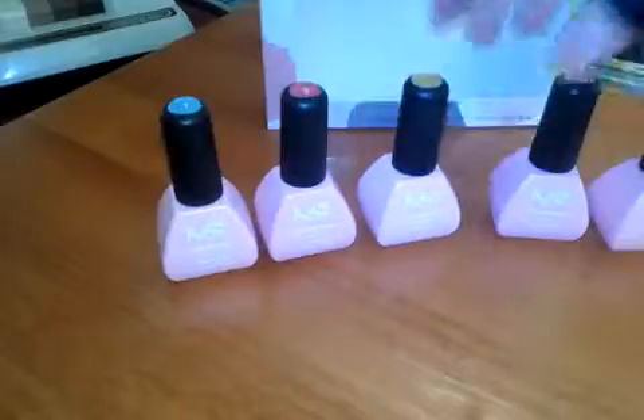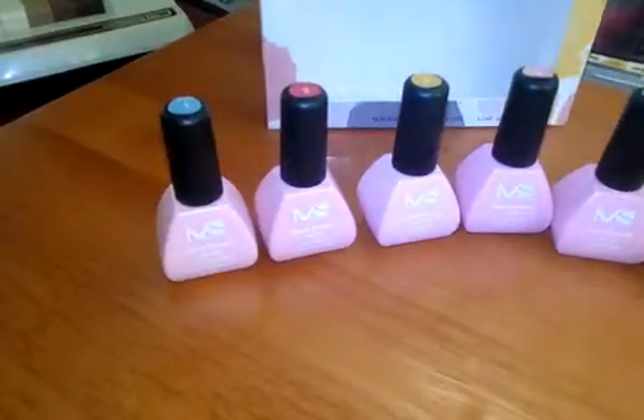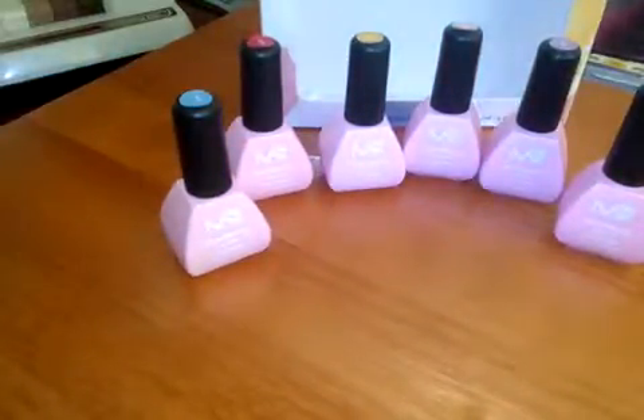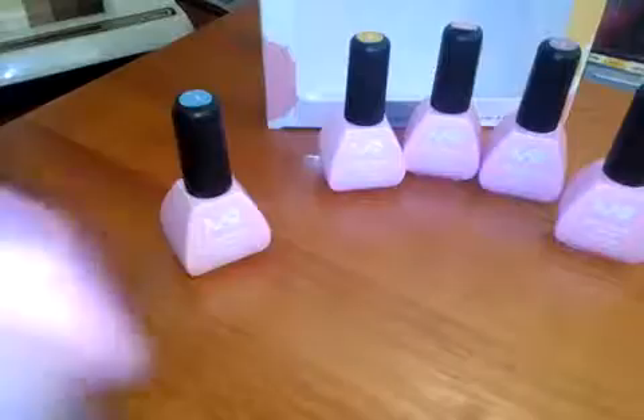I don't know what I was thinking — these are some really wild colors I think. I think I will go for the Rose, although I do like the pink too. So let me shake it up. I don't hear any balls in there, so I'll do what my sister usually does — she has this way that she mixes them between her hands.